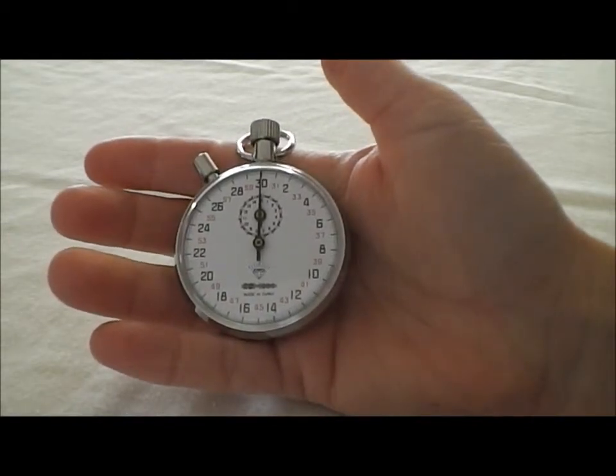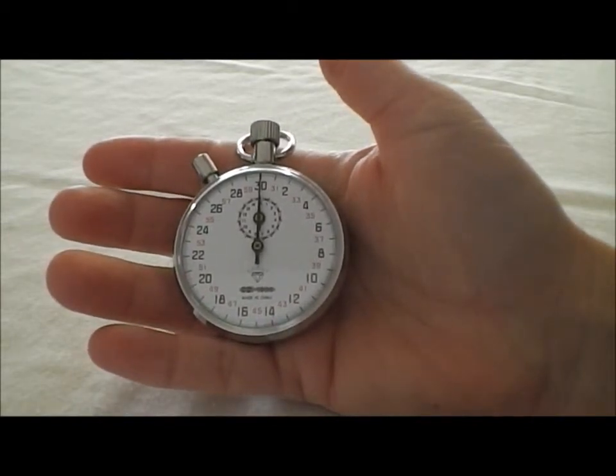There's no other functions or features to it. This is the Ultrac 1000 Mechanical Stopwatch. Now that you've seen how it works, let's quickly go through the features. The Ultrac 1000 Mechanical Stopwatch is an easy to use stopwatch.